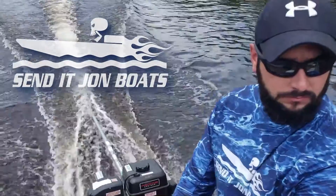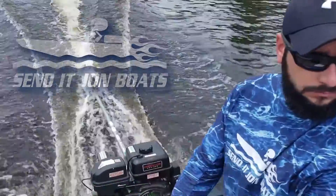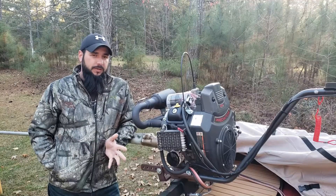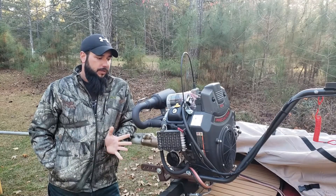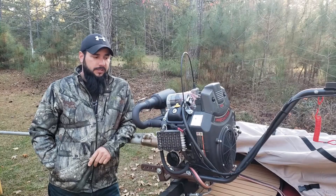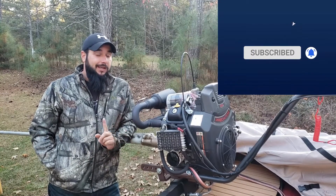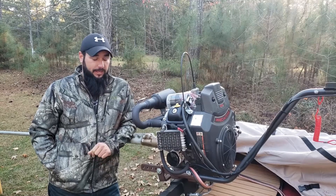I want to build a surface drive and I need your help because I don't know what I'm doing. If you've been following me over on Senate John Boats, you know that we have been running this 670 Predator long tail, and I want to see if I can turn a long tail kit into a short tail or a surface drive.